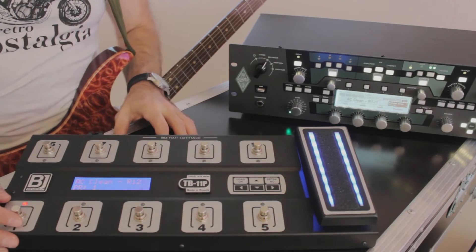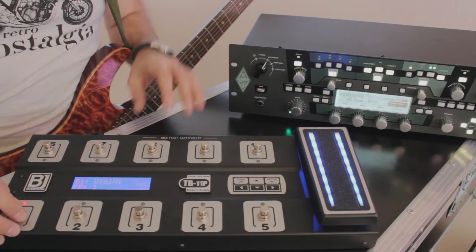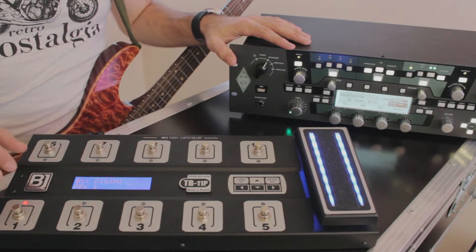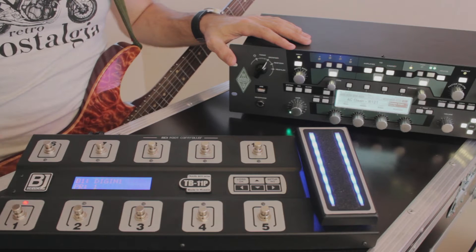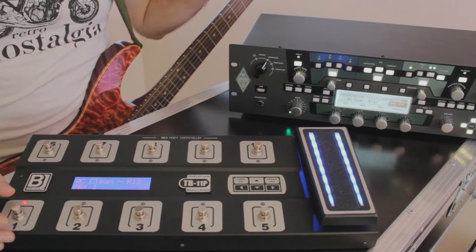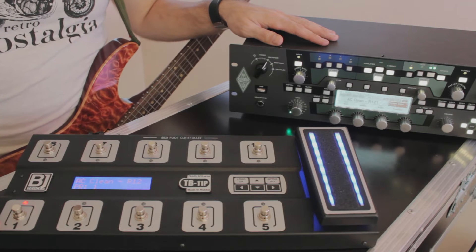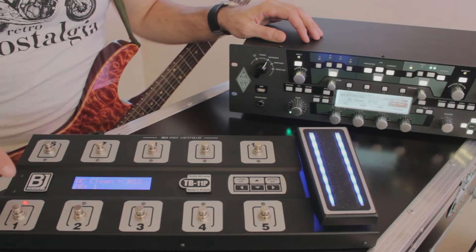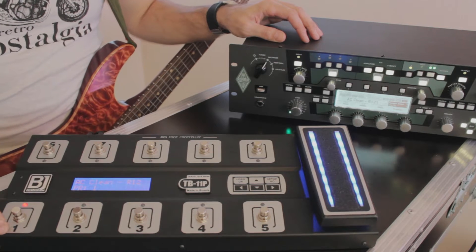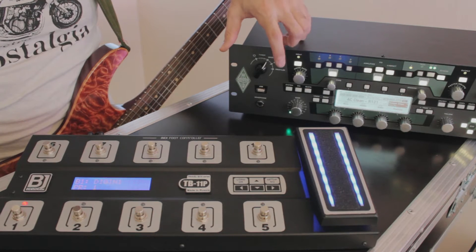Let me show you the easiest function, which is program change. You can assign and call any preset from your Kemper on any of these buttons in 30 banks. You can call up to 300 presets right from your foot controller. Choose button type: program change. You can see here program 1 — when you press it, it calls program number 1. It can be done both in browser and in performance mode.